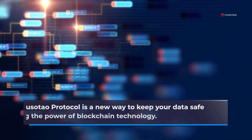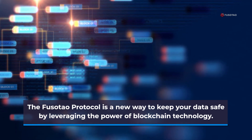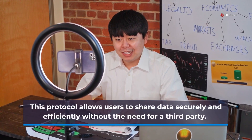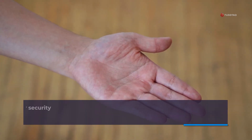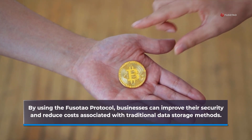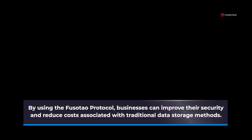The FusoTao protocol is a new way to keep your data safe by leveraging the power of blockchain technology. This protocol allows users to share data securely and efficiently without the need for a third party. By using the FusoTao protocol, businesses can improve their security and reduce costs associated with traditional data storage methods.